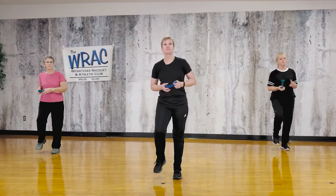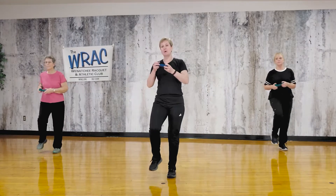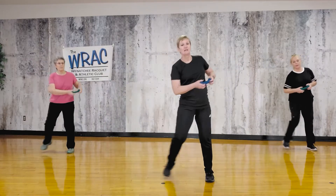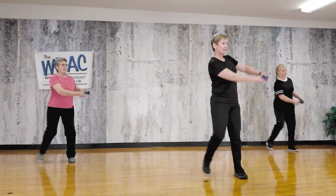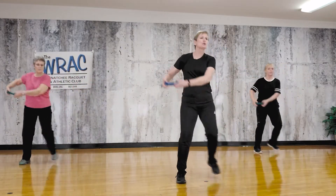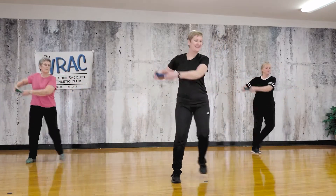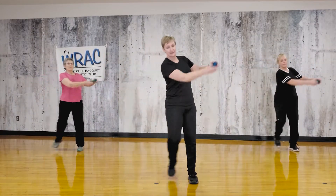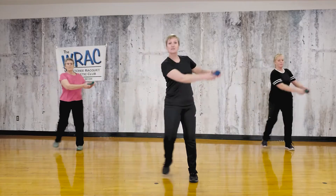Okay, now grab that weight. We're using a dumbbell, but you can use anything that has some weight in your house. We have it in both hands. Let's start with that step touch. You can keep it small and close to the body with a little bit of a swing, or make it bigger — it really depends on your shoulders and how stable and healthy they are.